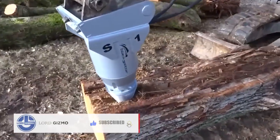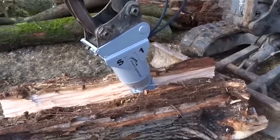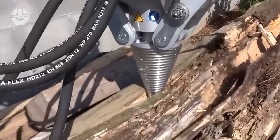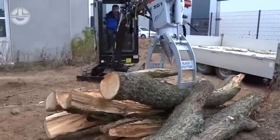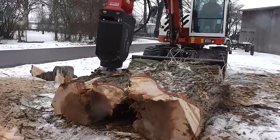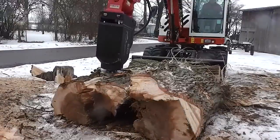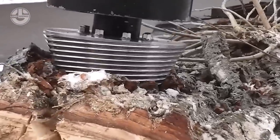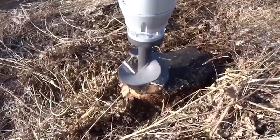It is also capable of chopping logs. It has a rotating cone that can handle all varieties of wood, including those that are twisted or knotted. With a diameter of 7.9 inches and a torque of 2,000 ft-lb, the Black Splitter S1 is an amazing tool. It is manufactured in Germany combining components and engineering of the highest quality.